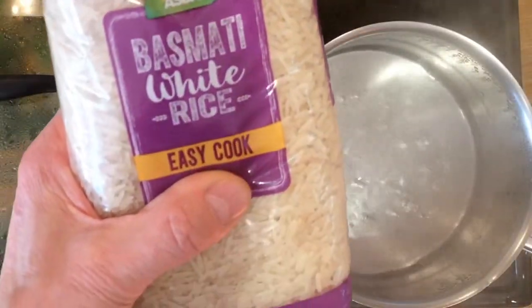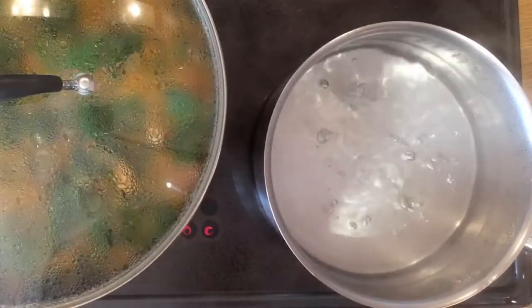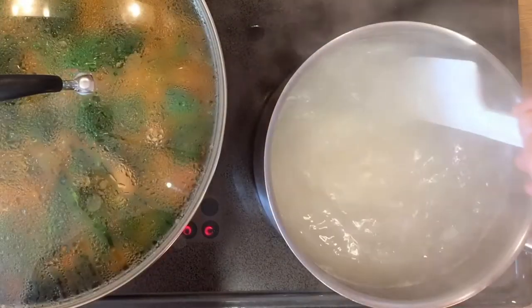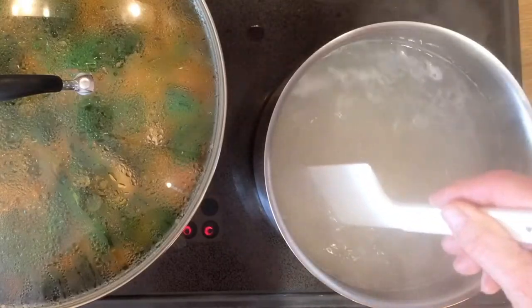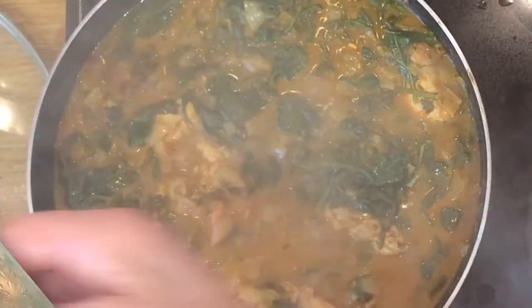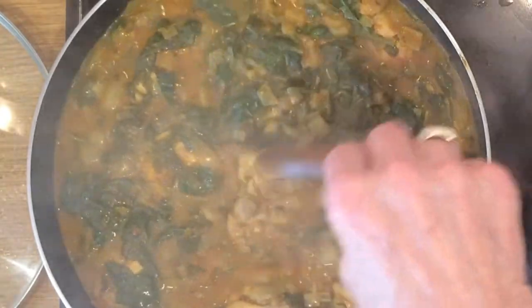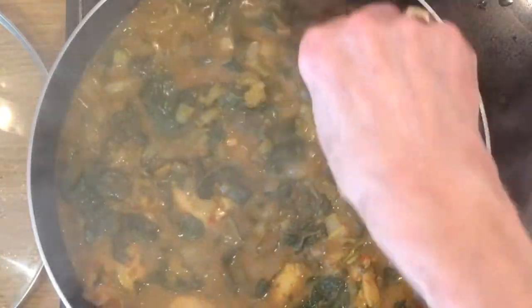The curry is almost cooked, so we now need to prepare the rice. Put one and a half pints of water into a medium sized saucepan, with a touch of salt, and bring to the boil. Add one cup full of rice for two people and cook for 11 minutes from the moment the rice begins to boil again. In the meantime, keep stirring the curry mix to make sure it doesn't catch on the bottom of the pan.